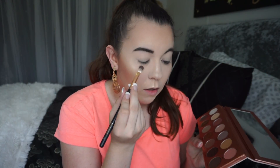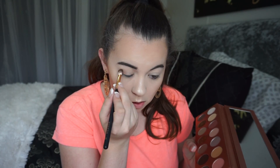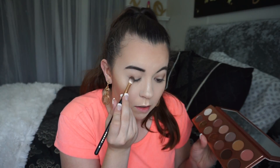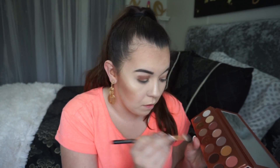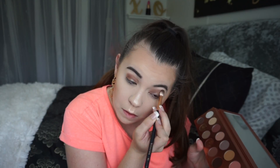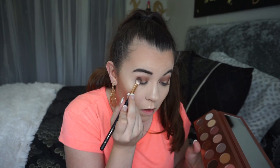What I did for prom makeup was I took some of Streaking right here and just kind of blended it in. I know my brush is super dirty, y'all don't judge me, but I do this makeup every day so there's no point in cleaning it just to do it again. Then I use Butt Naked and just pack that on there.